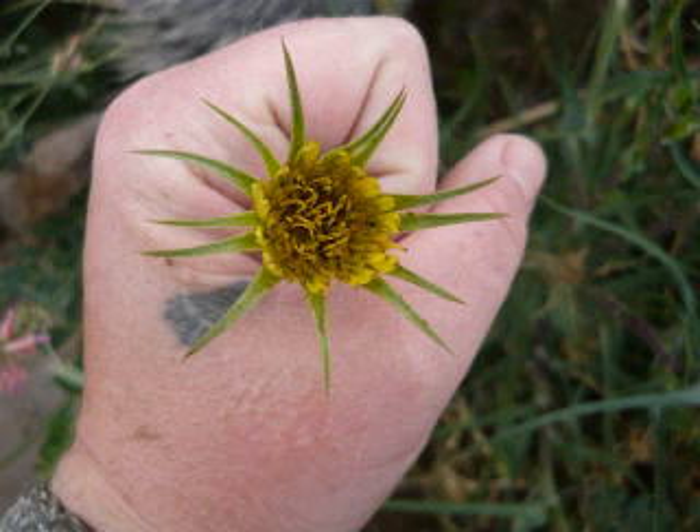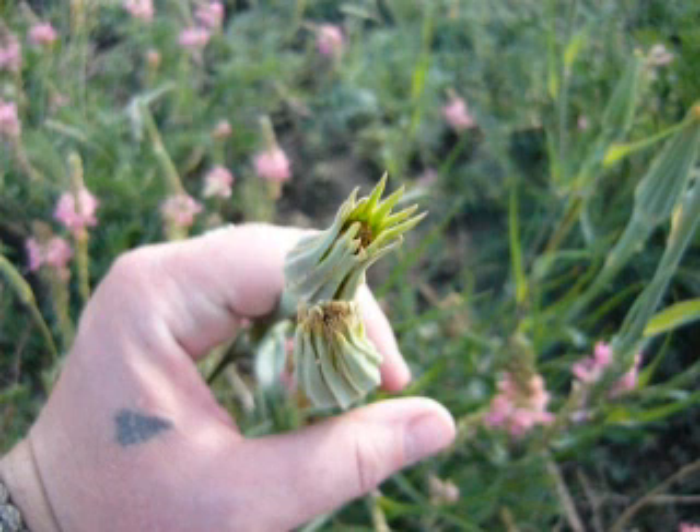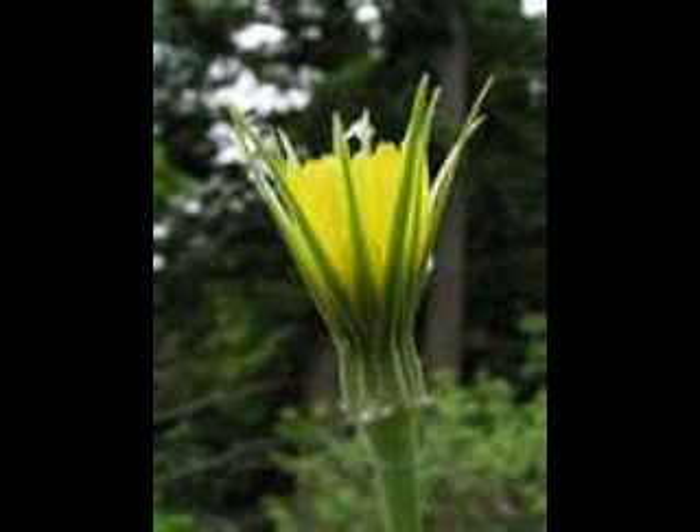Tender young leaves, buds, and flowers have been added to salads or served as a cooked vegetable. The young stalks and root crowns can be gently simmered like asparagus and artichokes respectively. The seeds can be used to make tasty sprouts.